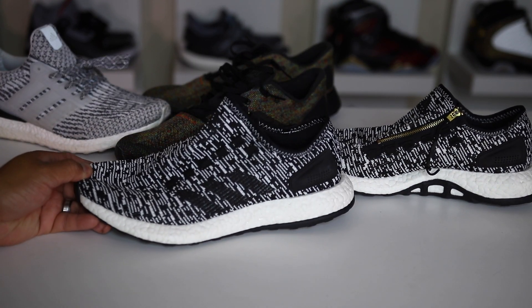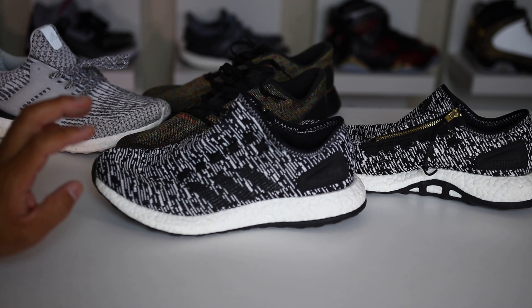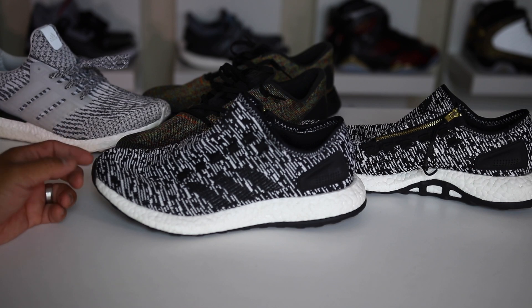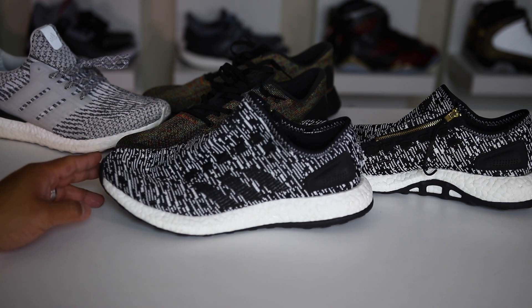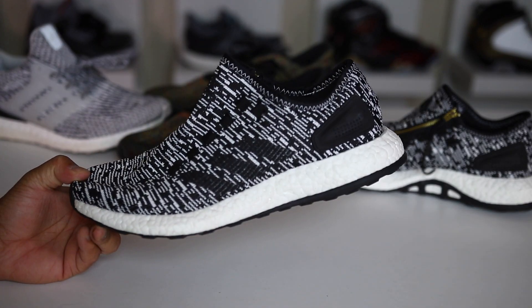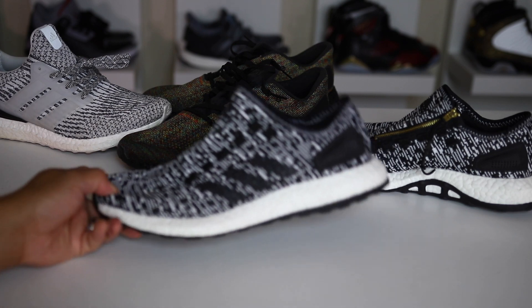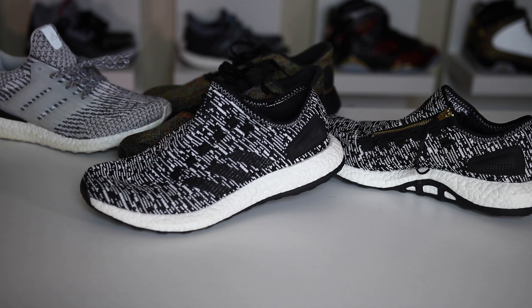Would I recommend this shoe? Absolutely. It's not something I'd want to pay retail for only because the market is saturated and you can buy these under retail a lot of the time — so why pay full price? I'll link some places in the description if you're interested. Hopefully you guys enjoyed the follow-up pros and cons video. If you have a suggestion for another pro and con video, let me know in the comments. Subscribe if you're new, or hit the notification bell if you're already subscribed. Thanks for watching — we'll catch you for more videos soon. Peace.